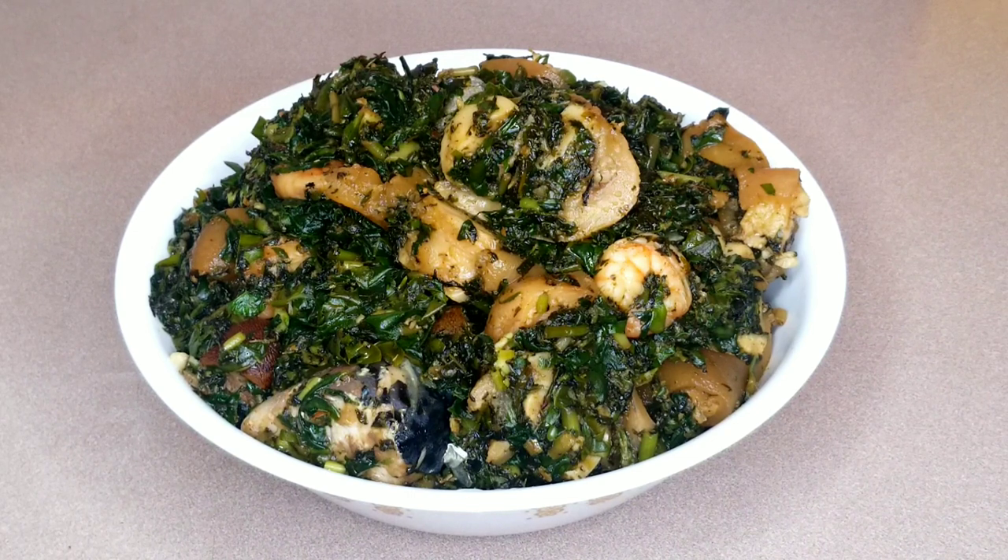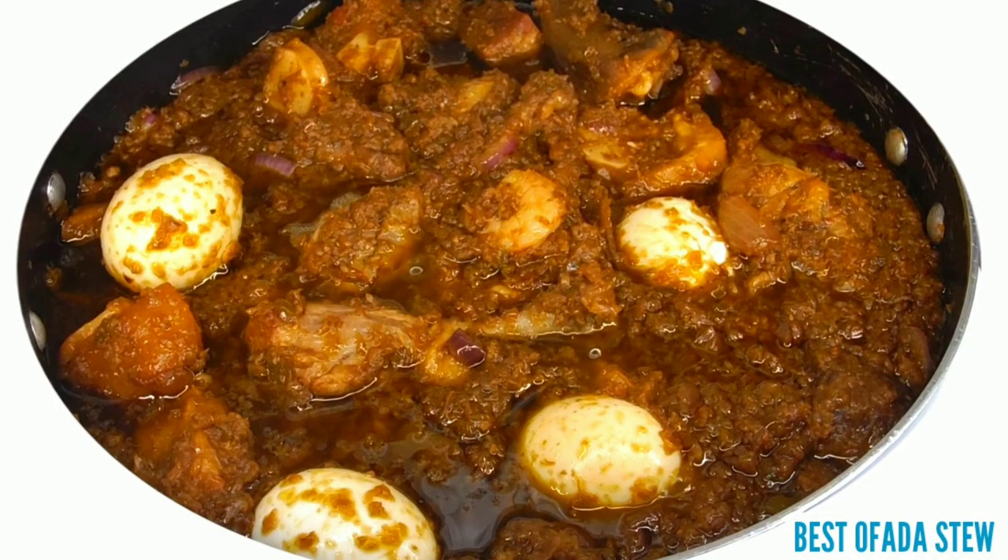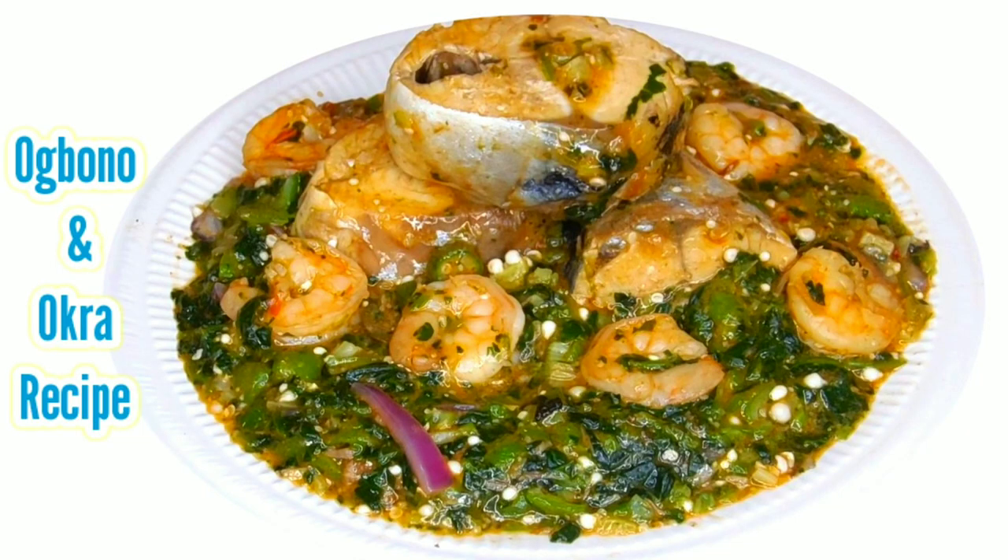Here comes the final result of our finger-licking Nigerian vegetable soup! You can enjoy this soup with any swallow or rice — your choice. Thank you so much for sticking to the end of this video. Don't forget to give it a thumbs up — I'll catch you all in my next video. Bye lovelies!